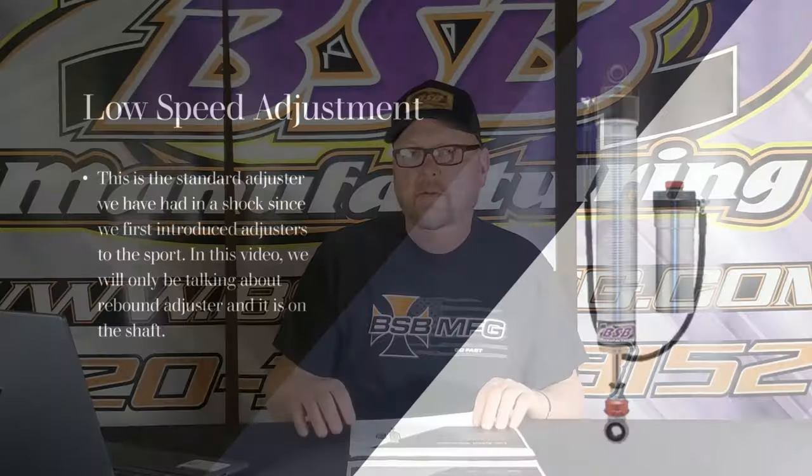I get it — this isn't going to be your favorite go-to video. Loads, spring rates — you guys love those videos. But today we're going to cover how to make a car fast. Rebound adjustable has been primarily done on the low-speed part of the shock. This has been a standard adjuster we have had in the shock since we first introduced adjustable shocks to the sport. In this video, we will only talk about the rebound adjuster that is on the end of the shaft.